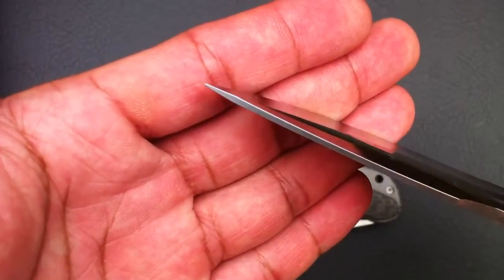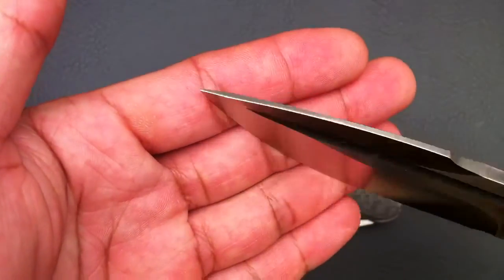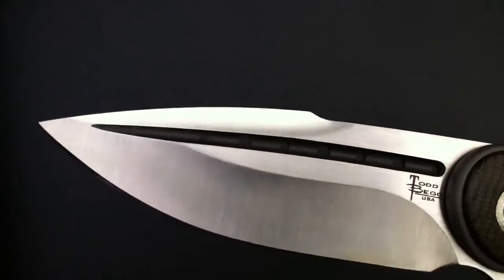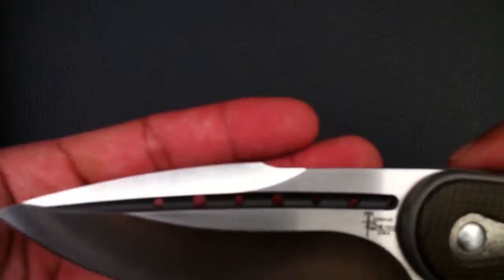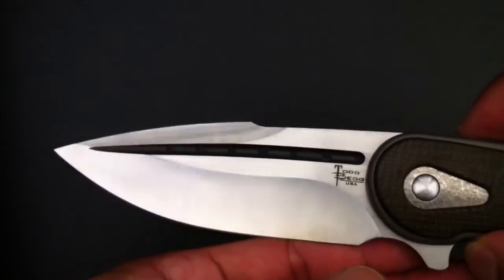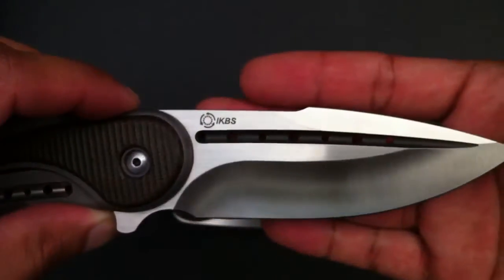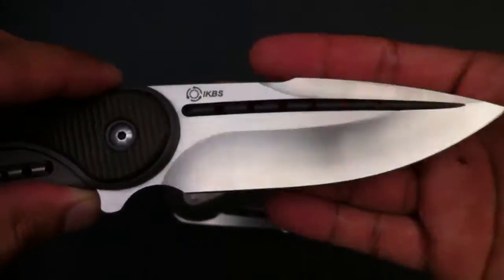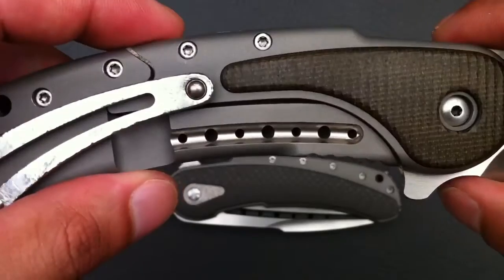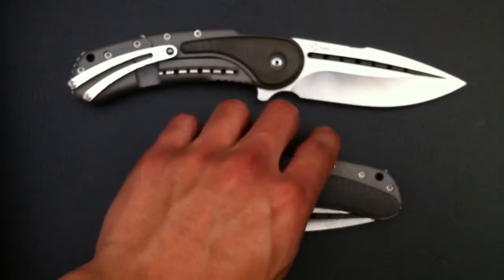The swedge is also hollow ground, with fairly thick blade stock. The tip I'd say is adequate for an EDC blade — it's not too fragile looking. It has this fuller with holes in it, and I'm pretty sure that's a signature Todd Begg design. Most if not all of his custom knives feature this fuller with holes, and it just goes with the whole look of the knife.